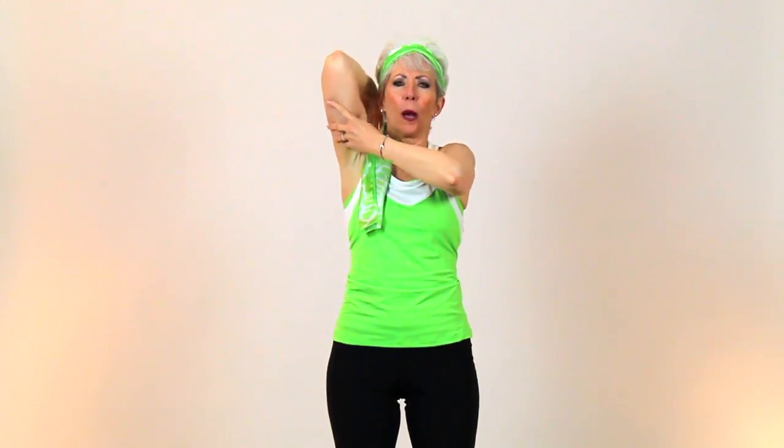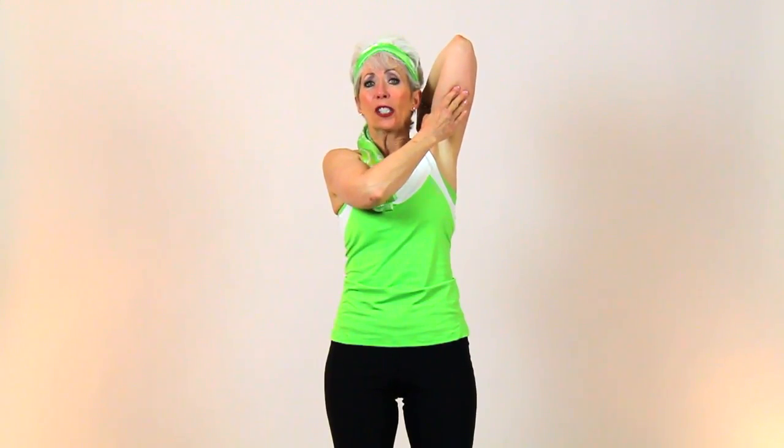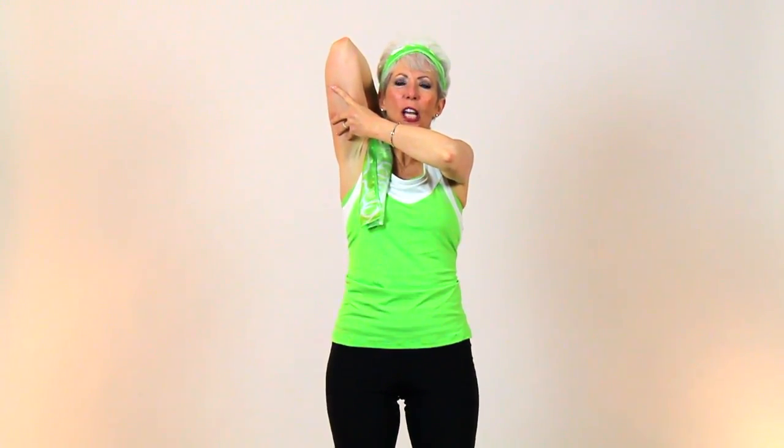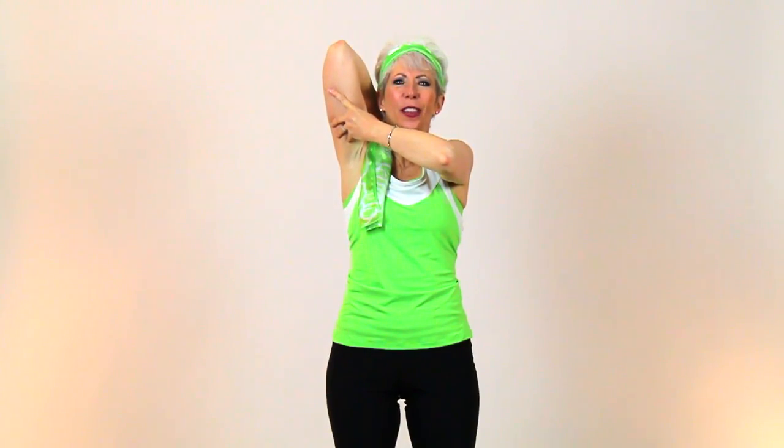It feels wonderful. Bring your arm down, take your left arm up or the opposite and stretch. Keep going with me — just because I'm doing it, I need somebody else to join me. So go ahead and stretch. You can be seated, you can be standing, you can be anywhere if you need to feel this muscle that needs a little additional stretching.